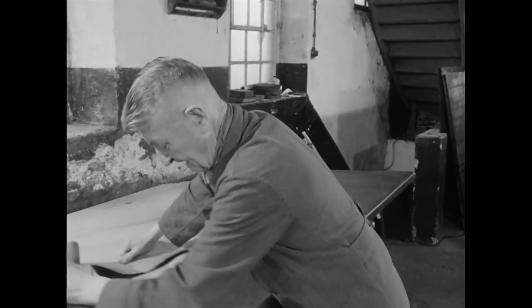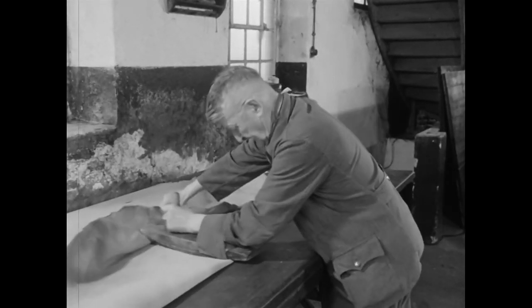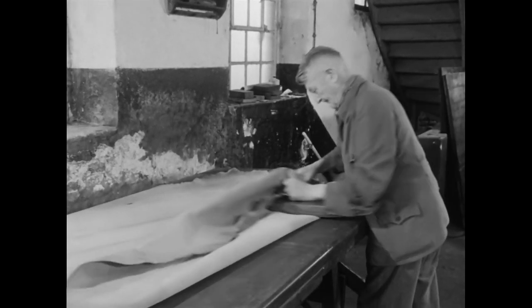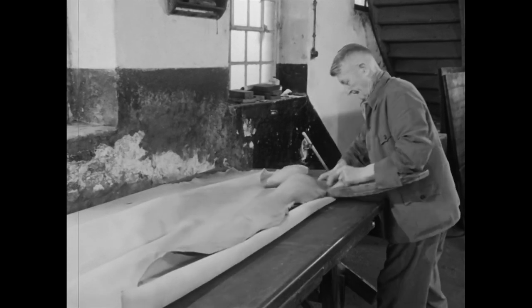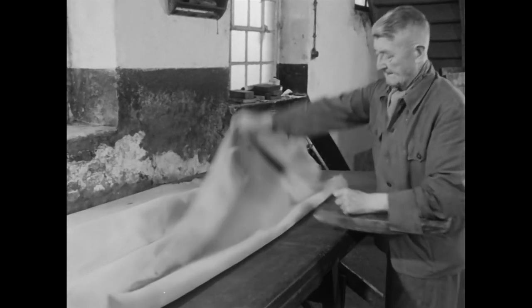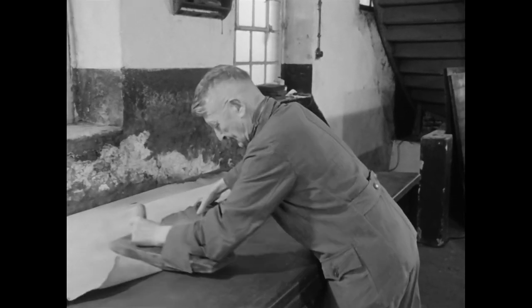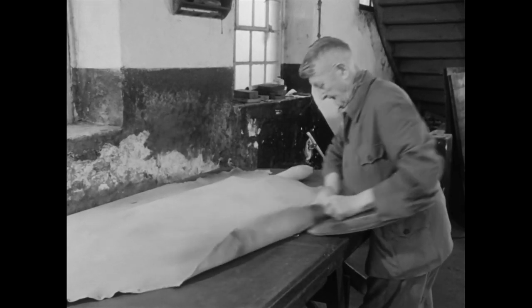Durch ein starkes Walken mit dem Krispelholz sorgt er dafür, dass der Talg in alle Poren einmassiert wird. Dabei wird die Fleischseite aufgelockert. Stück für Stück wird so lange gewalkt, bis das Leder wieder geschmeidig ist.